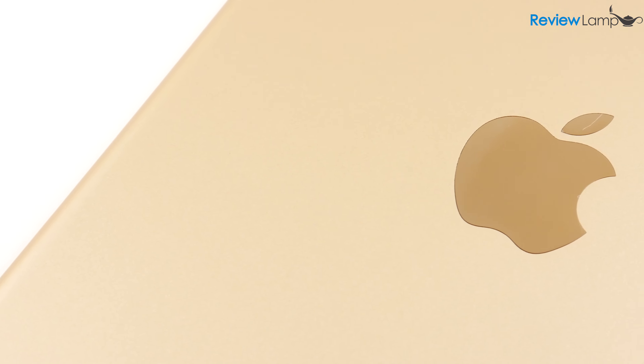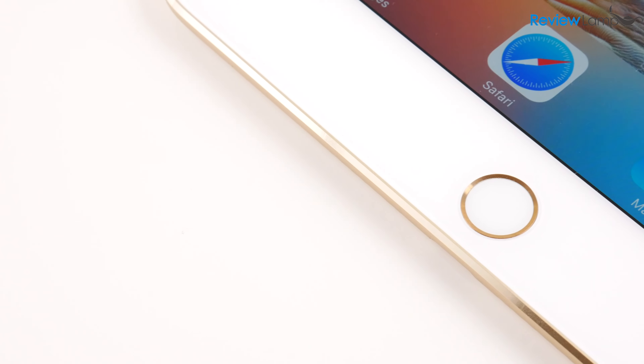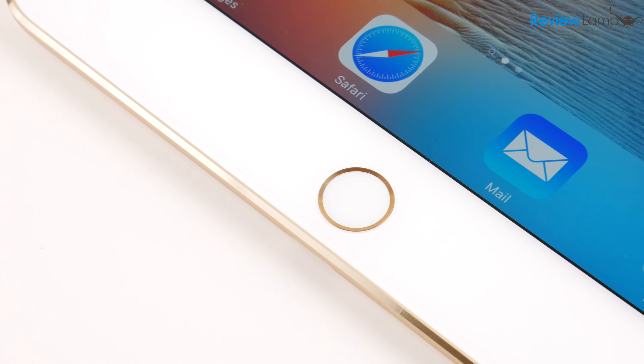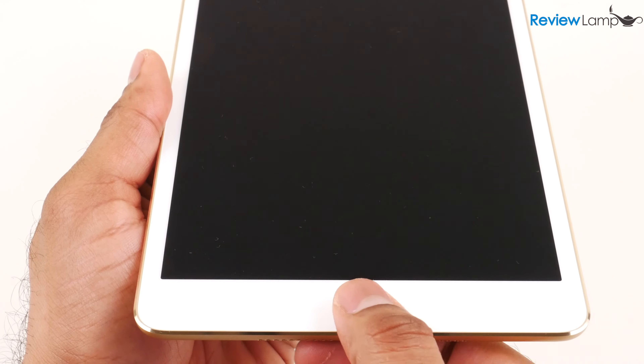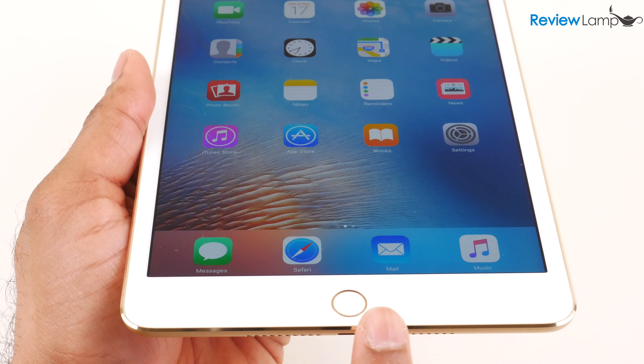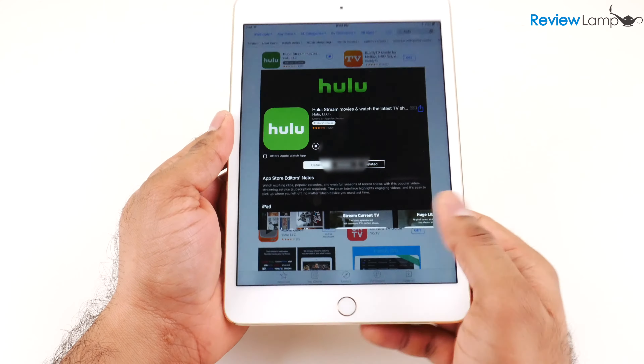While there are quite a few things that have been added beneath the surface, one of the first things you'll notice when you set up the Mini is that it now comes with a Touch ID sensor built into the home button, much like almost any of the more recent iPhones on the market. This is really helpful since you can use it to unlock your device, authorize app downloads, and even pay for stuff using Apple Pay.